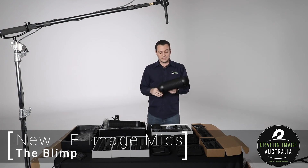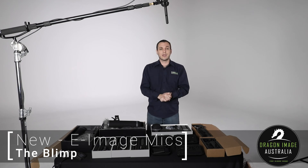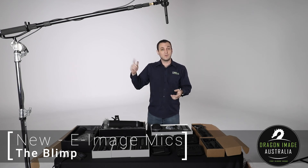They both come with dead cats, dead wombats, or whatever you want to call them, and they're available at Dragon Image. If you're interested and want to see more about the specs, just click on the link below. Thanks.